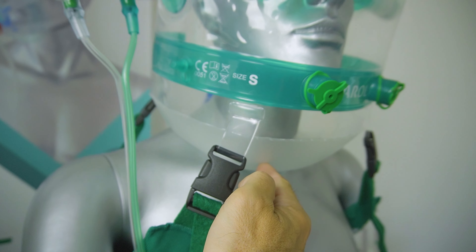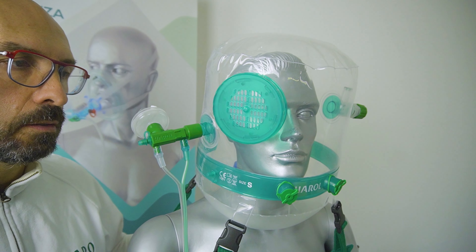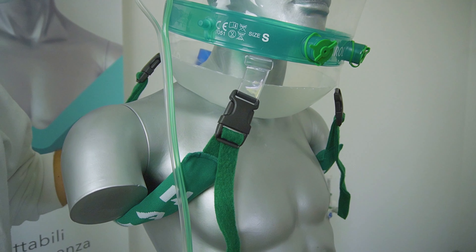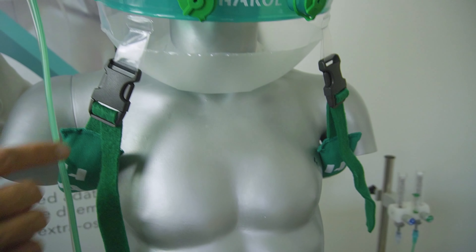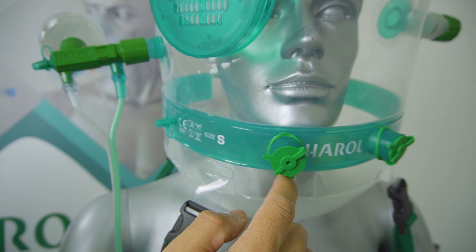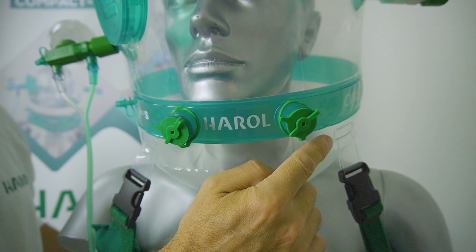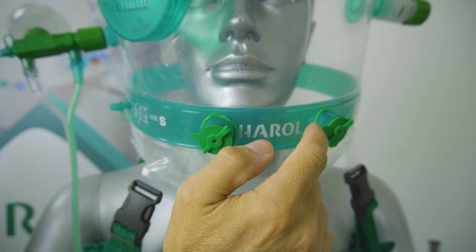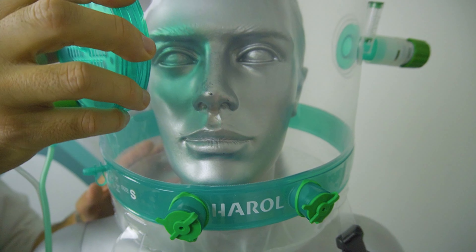The Compact Helmet is similar to the helmets already presented in other videos, the Fast Har and One Har helmets. We have a soft band that keeps the shape of the helmet during use. In the front part, there are two sealed accesses for the passage of the tubes. As in all Harold helmets, there is a bi-directional anti-asphyxia valve that opens and closes automatically based on the pressure inside the helmet.